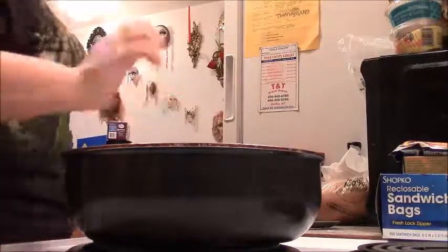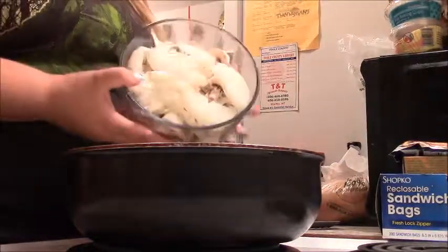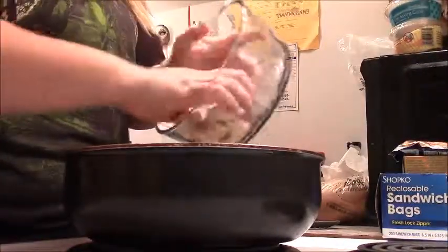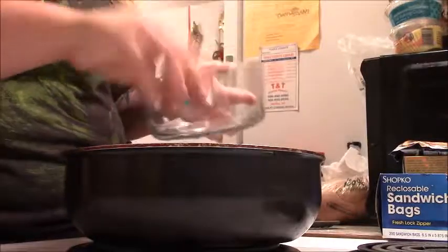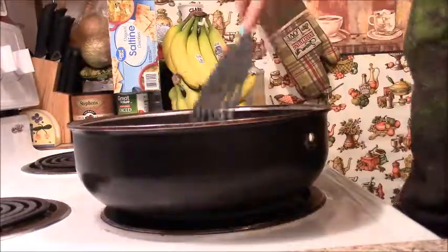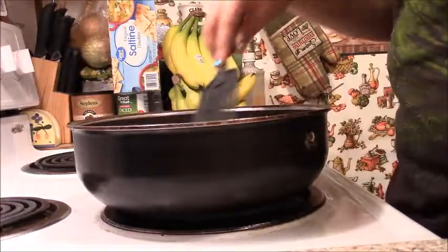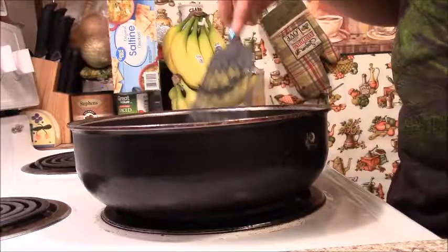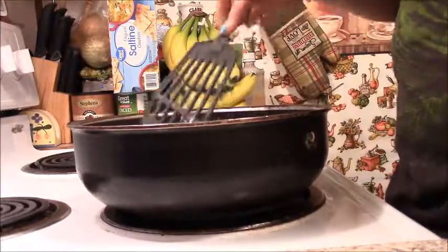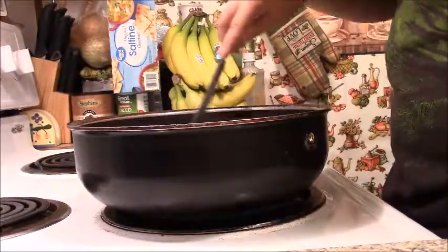This oil is warm now, and I'm going to add all these onions and mushrooms. My heat is at medium. I'm just making sure all these vegetables are coated a little bit in the melted butter. Now I'm just going to let those cook down.